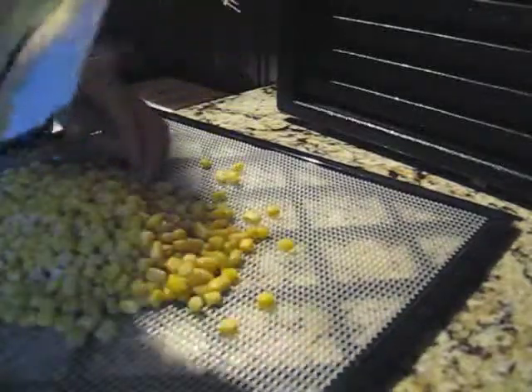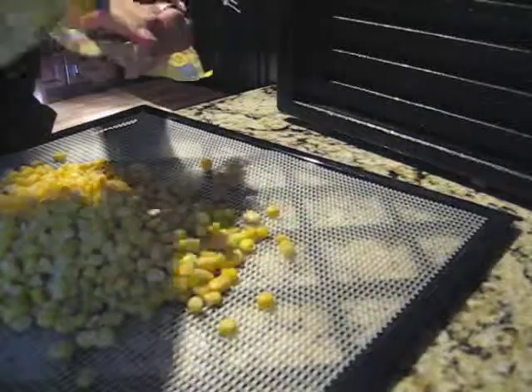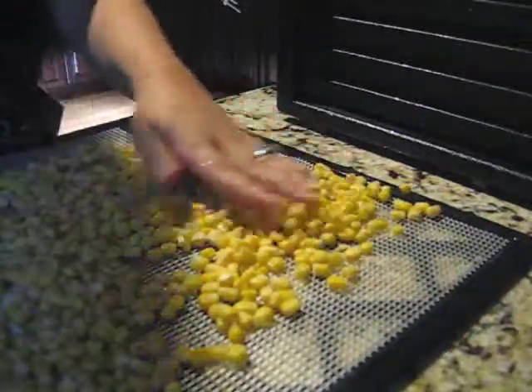I'm gonna do that until I've filled up all of my trays. I'm also going to do some tater tots, which I've never done before, but I'm gonna trust the prepper on this and give it a whirl. Let me get these trays filled up.